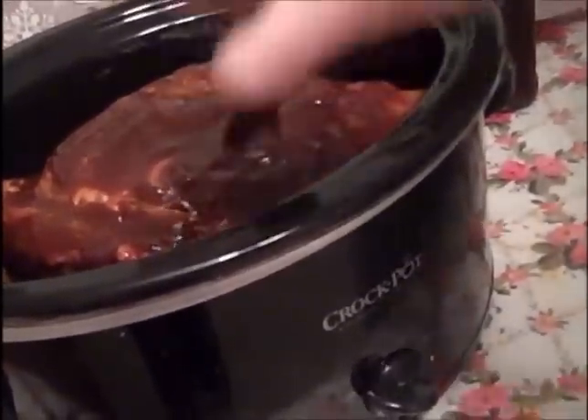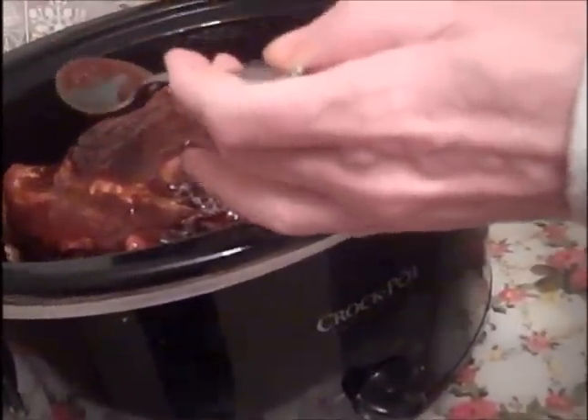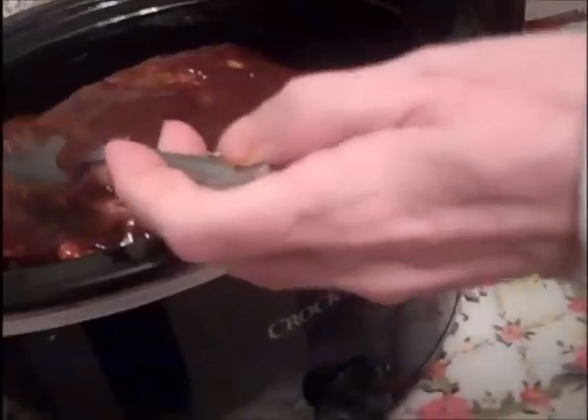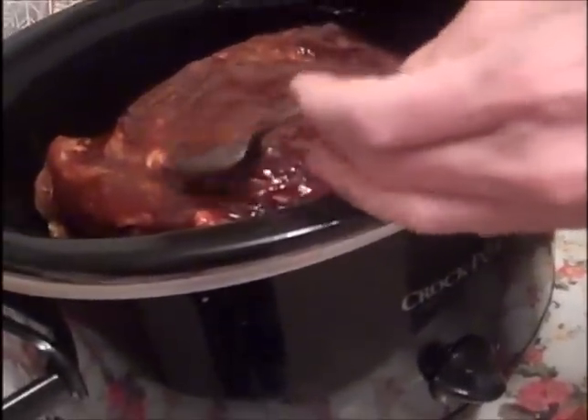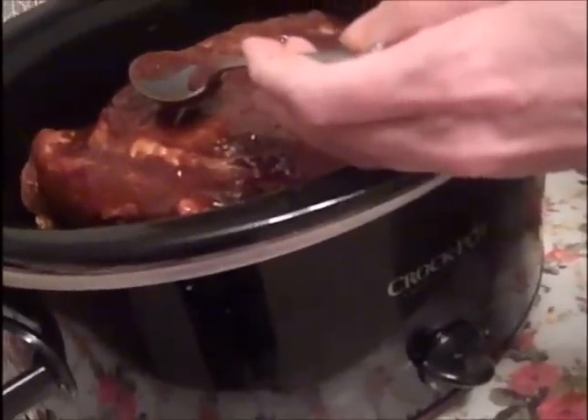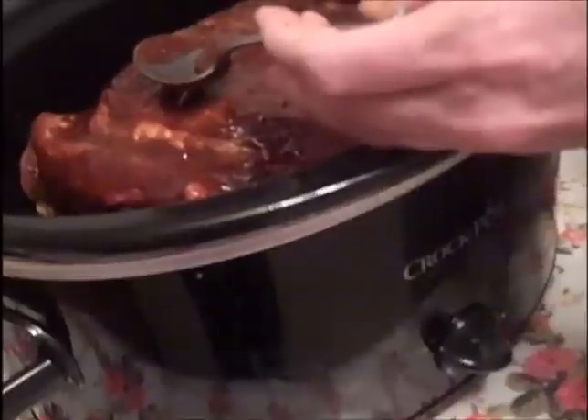The shoulder bone is still in this. The way you know it's done — it's going to be around 200 degrees internal temp, which is what you want on your smoker especially. And two, you want that shoulder blade to just pull out real easy. That'll be the key. When that pulls out easy, that's when you know your pulled pork is done.